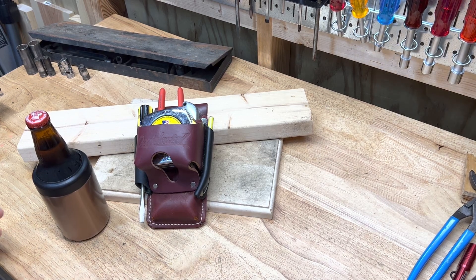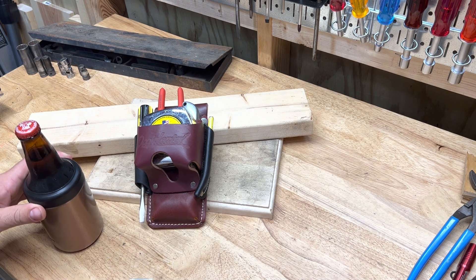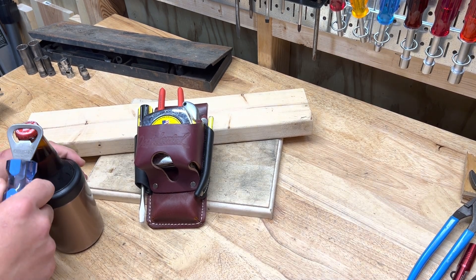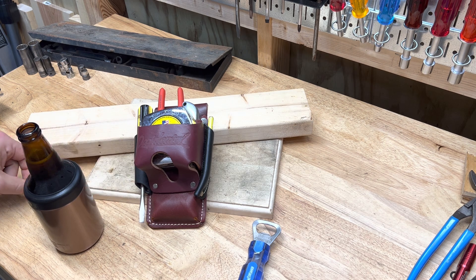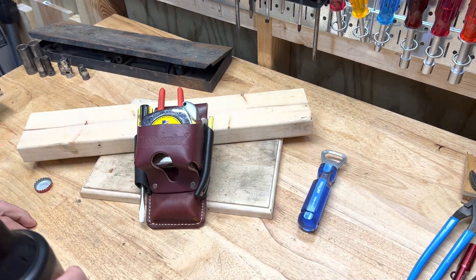Welcome back to Real World Tool Reviews. I wanted to do a quick review of this Occidental Leather tool pouch — this is the four-in-one tool pouch, I believe it's called. I got it for a different purpose than what I've been using it for.